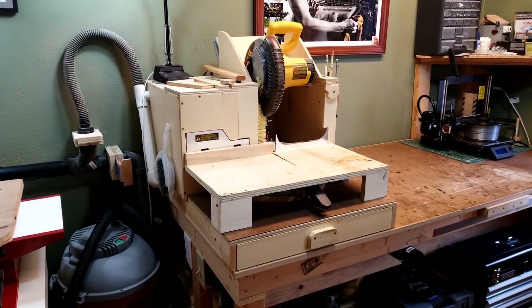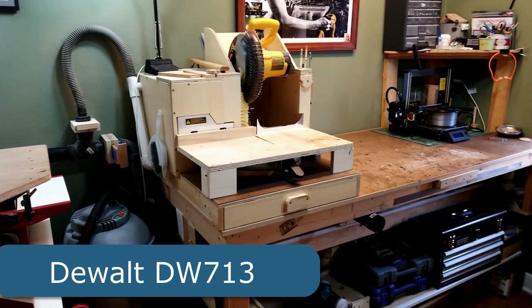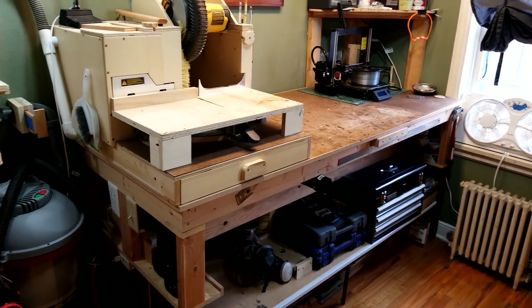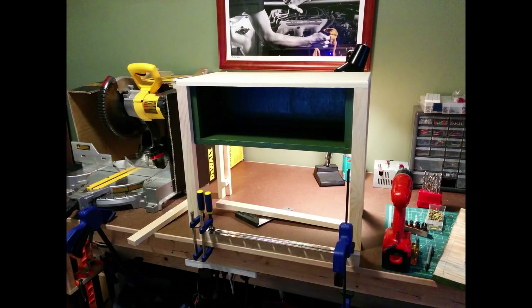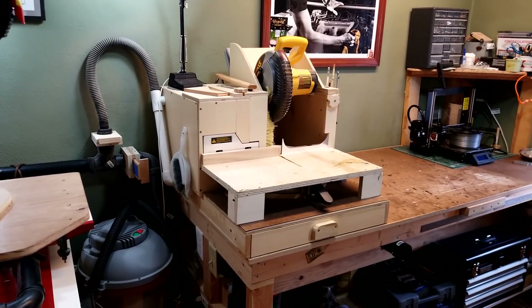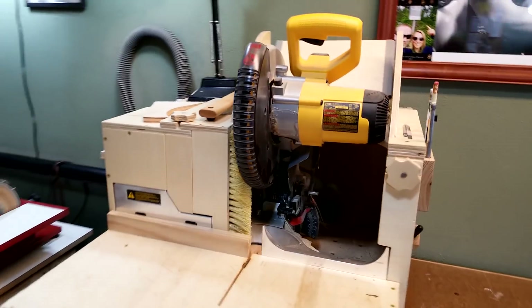This miter saw was the first tool I got after building the workbench. For a while my shop just consisted of this miter saw and the workbench. When I first had the miter saw, I used the original box for dust collection and hooked that up to a vacuum, which worked okay, but I realized pretty quickly I needed better dust collection. So I built the miter saw dust collection hood.